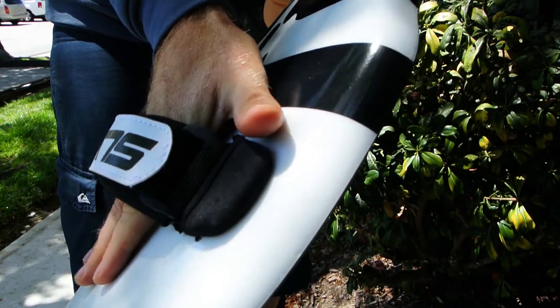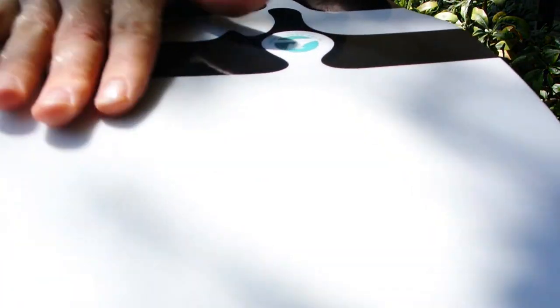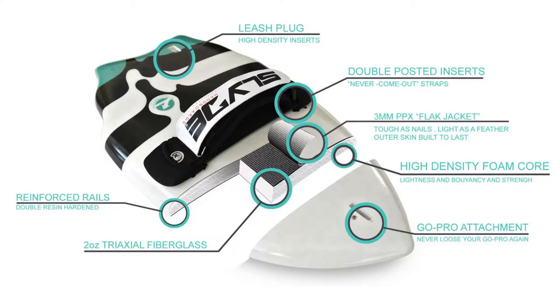This board is just absolutely beautiful. It's got a great concave the entire length of the board, super hard rails, and you've got that GoPro selfie mount, which is just awesome for taking those awesome selfies. So have at it — this is an amazing board.